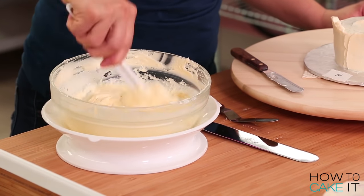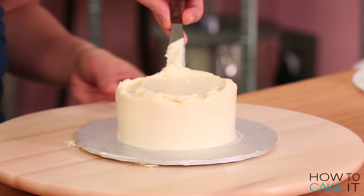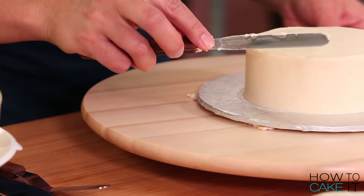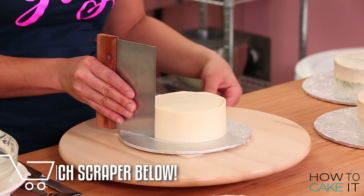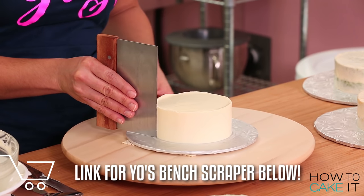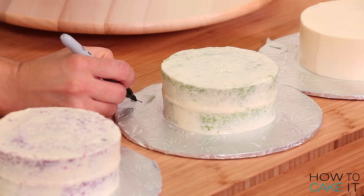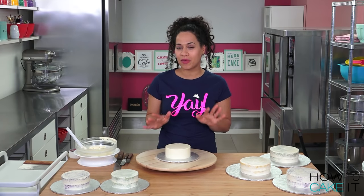Now that my cakes are nice and chilled, I'm going to ice them one more time with my Italian meringue buttercream. This is where I like to use my bench scraper to help smooth out the sides. Just line up your bench scraper parallel to the side of your cake and hold it at an angle. Then rotate your Lazy Susan and smooth out the sides. At this point, I like to label my cake board so that I remember what color cake is underneath my beautiful icing job.